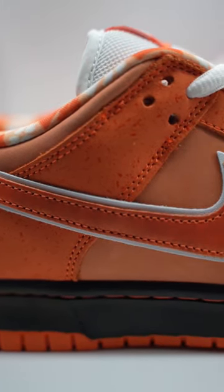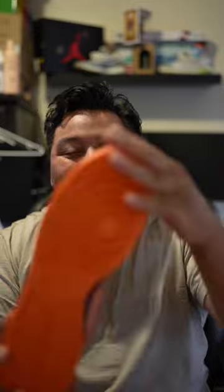The midsole itself comes in this dark black colorway, but the orange stitching kind of makes it pop out. The outsole is all bright orange.